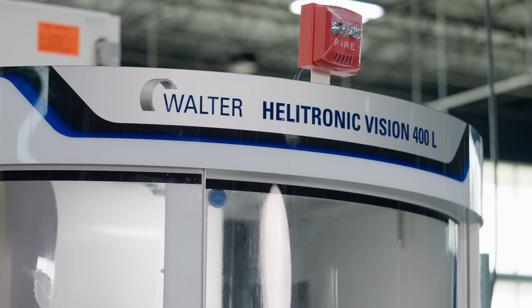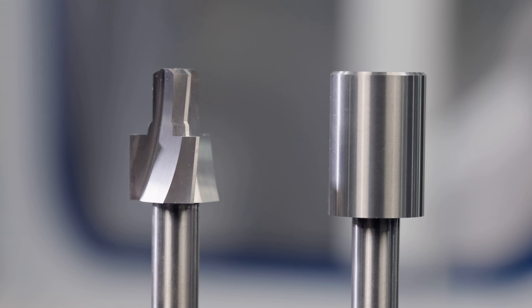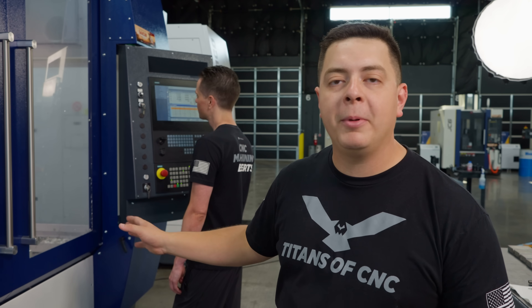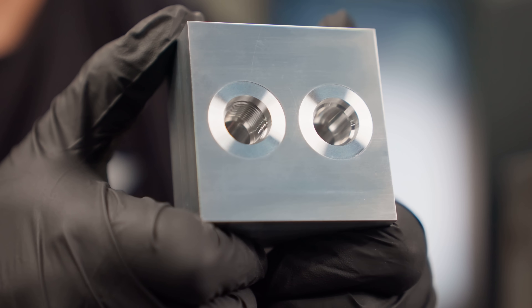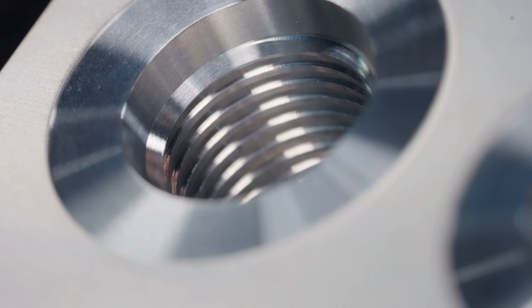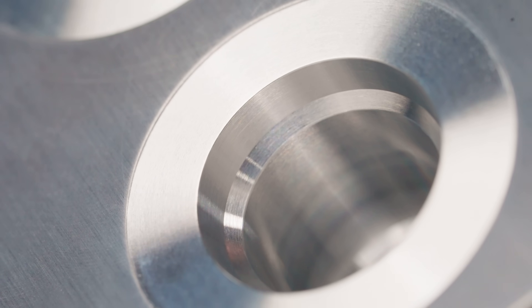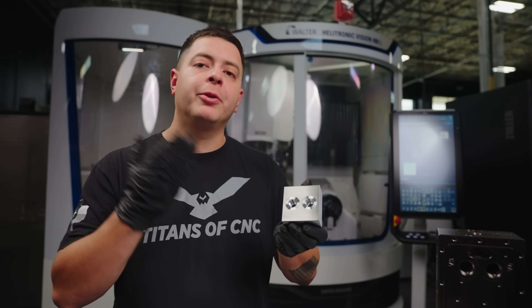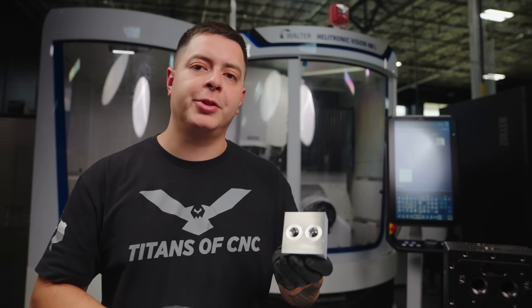Dre checked it with the thread gauge and this port tool came out absolutely perfect. We ground it on the Vision 400L, programmed and ran the part in a single day. Then we took it over to the EMCO mill, had Dre set it up and program it using SolidCAM, and ran a successful part. Dre machined one port with threads and one port without threads for camera purposes. Now we'll give it to Barry so he can cut it in half on the EDM and give us a nice cross-section.